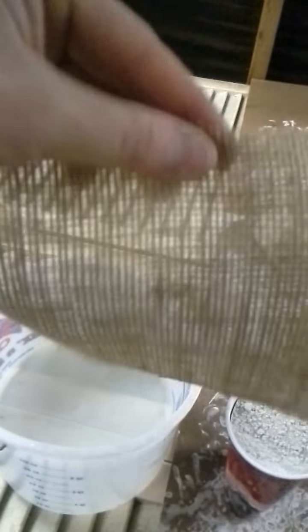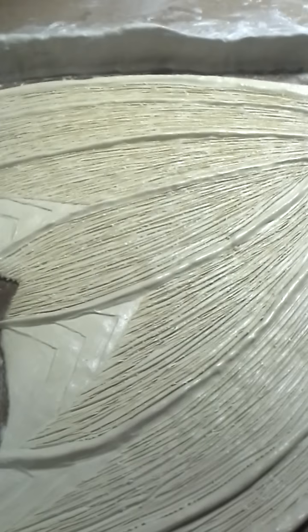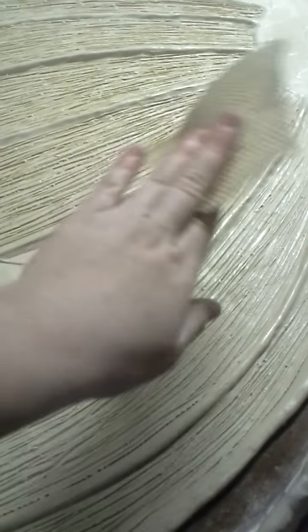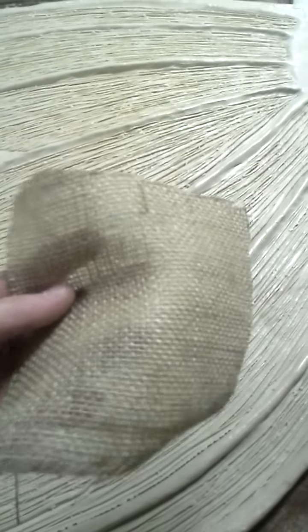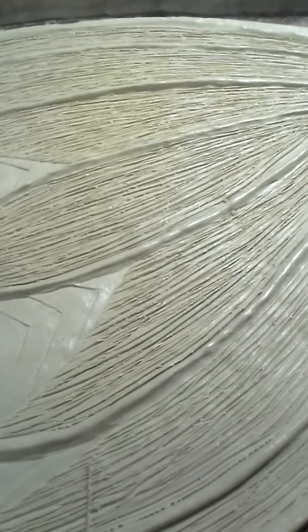We're going to take these little pieces and dip them in our already mixed Ultra Cal so it gets into all the little grooves. Then when you lay them down over your already done piece, you don't want to put it on immediately or it'll show the texture through. Do your beauty coat first — a regular thicker coat — then lay the burlap on top to strengthen it. The fibers help reinforce the mold. Then do another smooth coat over that, and that will be your mold.